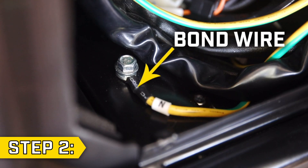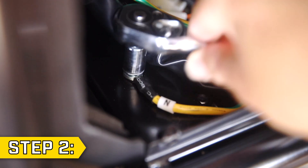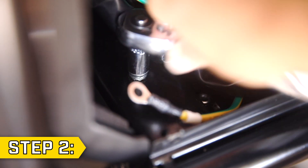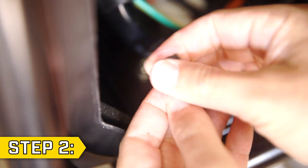Step 2. The neutral bond wire is yellow and green and has a small tab with an N on it. With a 10 millimeter socket, remove the bolt holding on the wire, remove the bond wire, and replace and tighten the bolt. Then completely cover the end of the wire with electrical tape so it won't come into contact with anything else behind the panel.